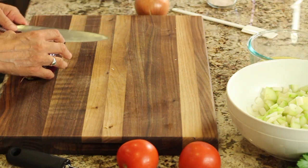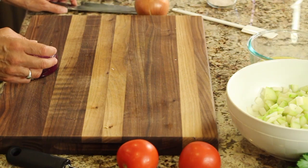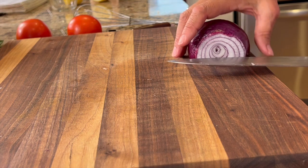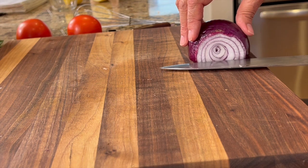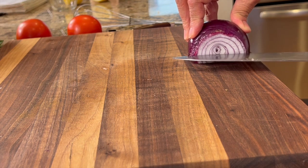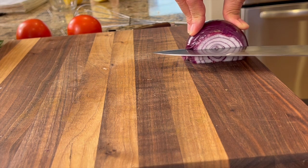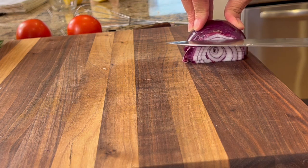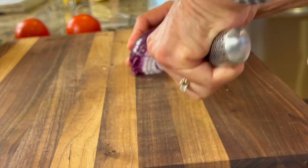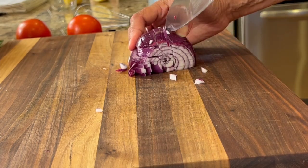Next we're going to cut up a red onion. I like to do the super fine dice here because I don't like big chunks of onion in my salad. I have a half an onion here and I'm going to do some horizontal cuts. You want to make as many cuts as possible — that way your dice is very small very quickly. Cut through three quarters of the way. I'm not going to use too much red onion here. Slice horizontally, keep them close together, and go all the way to the top.